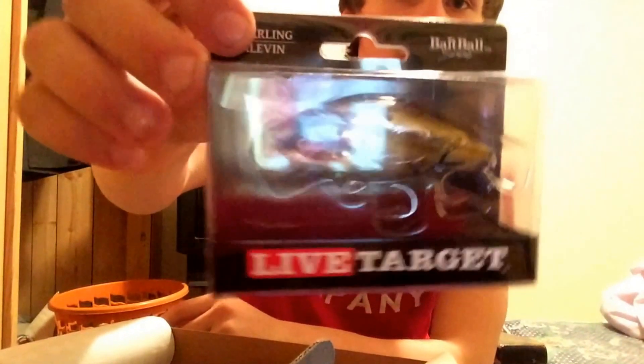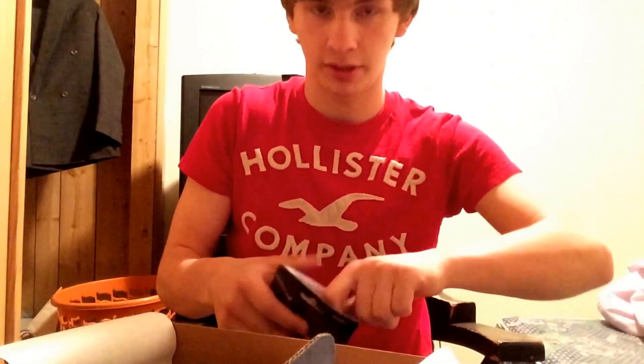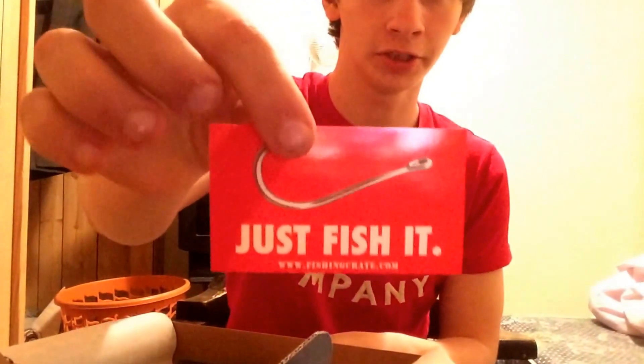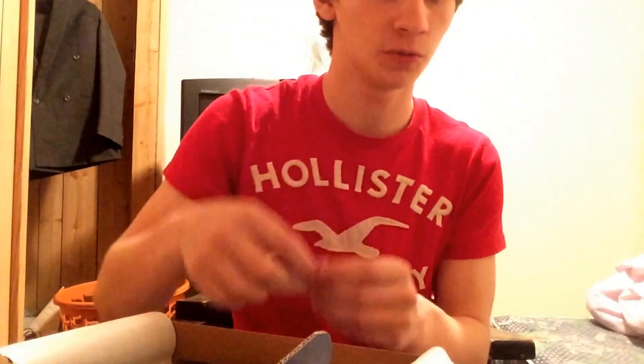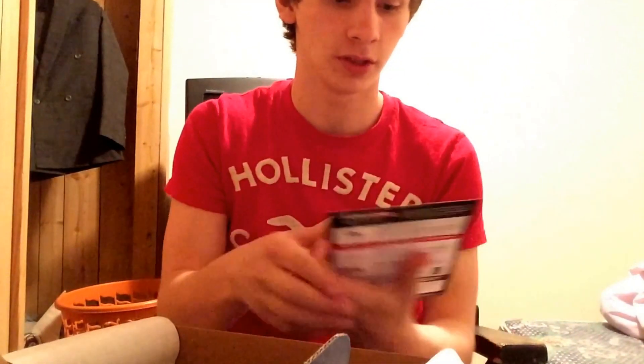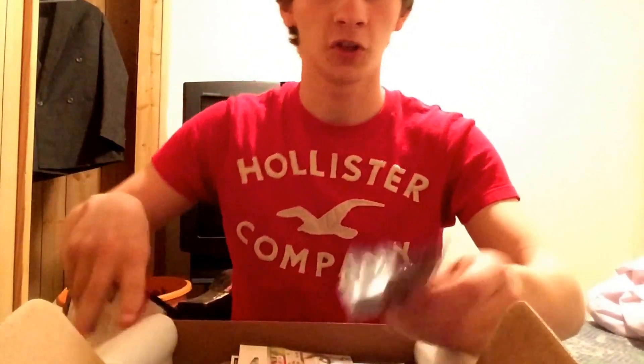Let's get into it — I'm excited! First up we got our wrapping paper. I'm being gentle with the sticker because I want to keep it. I used the promo code for a free lure and I got a free bait ball in this box. Taking it out to show you guys — no rattle on it, it's a square bill, basically a bait ball. Really excited for that, I've always wanted one.